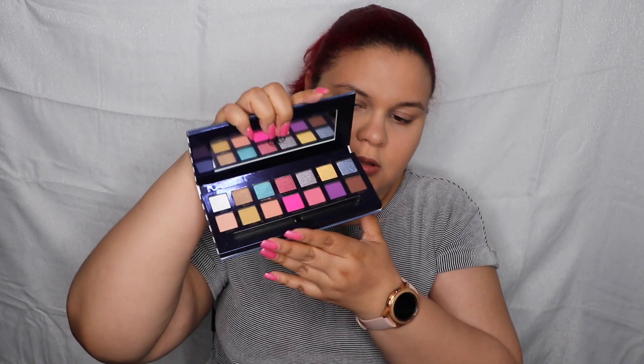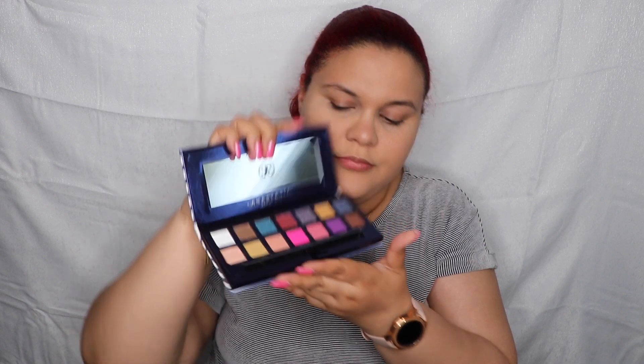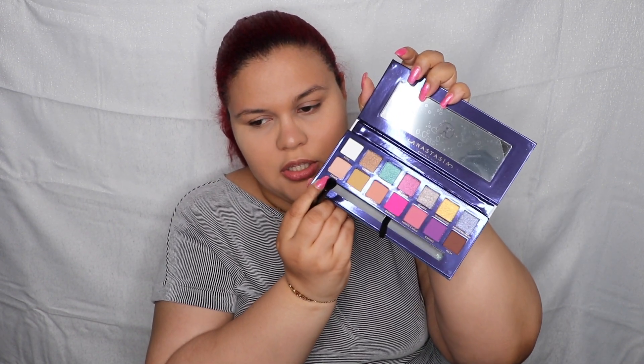I am loving the way my face looks right now — overall the products work very well together. Pleasantly, pleasantly surprised. I'm going to use the ABH Riviera palette — beautiful, beautiful colors. I already prepped my lid with a little bit of the Pro Filter foundation. I'm going to go over it with the fluffy side of the brush and grab the shade 'State' to kind of seal my lid.